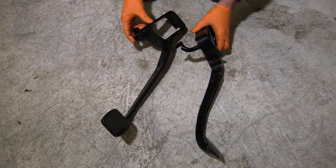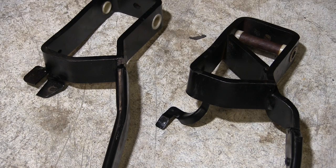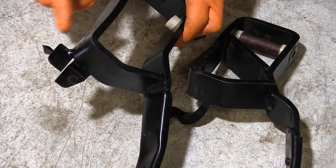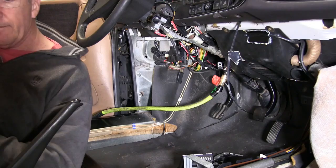The two pedals don't look all that different, but the one from the donor car was lacking two tabs required to activate the brake switch and a cruise control interrupt switch. There was just no way it was ever going to work. So that forced me to eBay for yet another brake pedal replacement — the one you see here on the left.